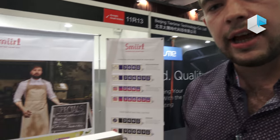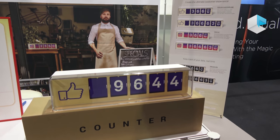Hi, so we are here at the Hong Kong show Global Sources and the Launchpad program, and we present the counter. Our company is Mer. The counter shows you in real time the number of your fans for a Facebook page.